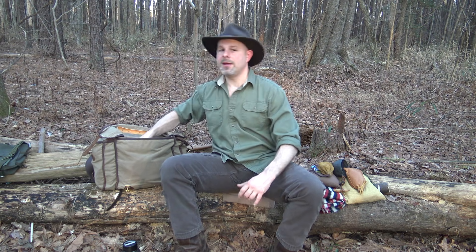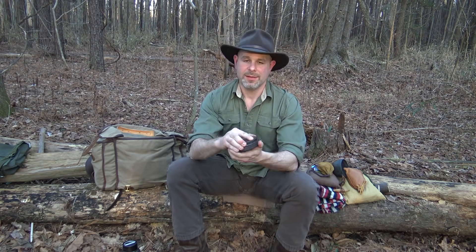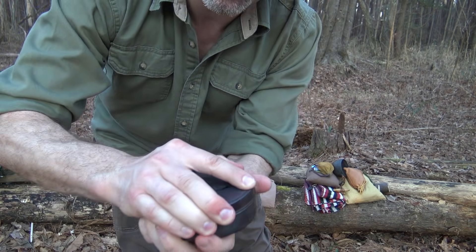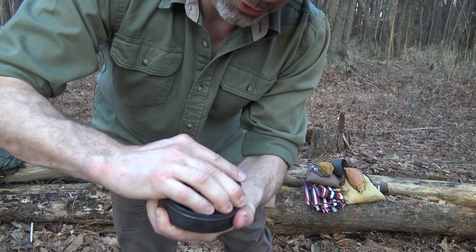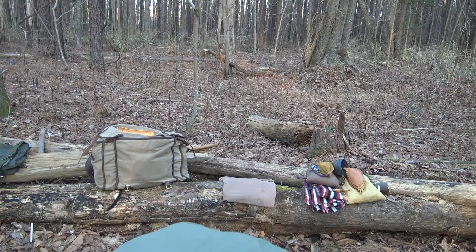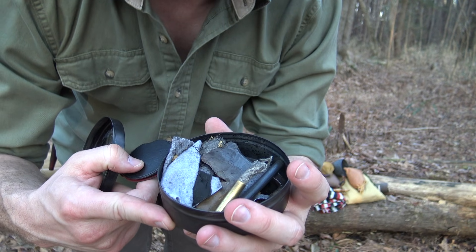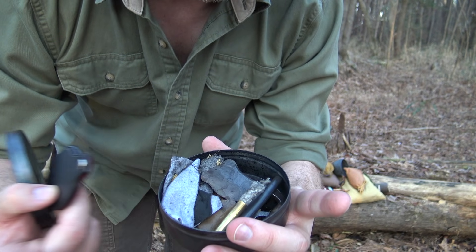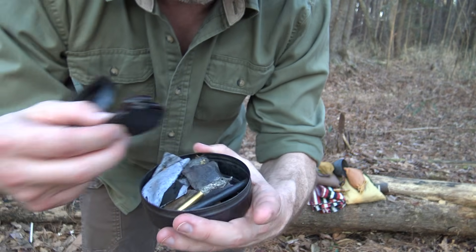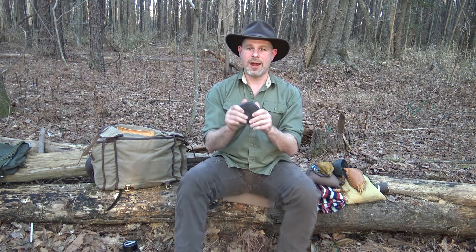My fire kit is just a simple char tin which I've used quite a bit. Inside I have multiple ways to start fire: a magnifying lens, flint and steel that I forged, several pieces of flint, fatwood, a mini ferro rod, some Sure Fire, steel wool, char cloth — all the fire kit stuff you'd expect. So I have a comprehensive fire kit in my pack.